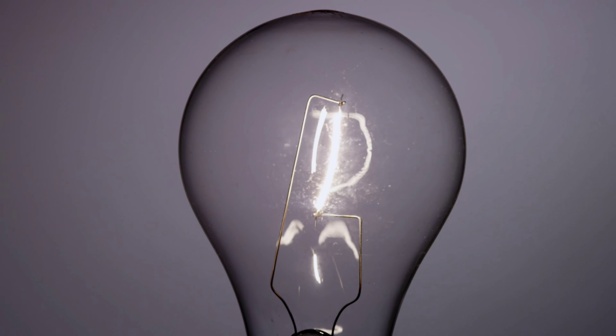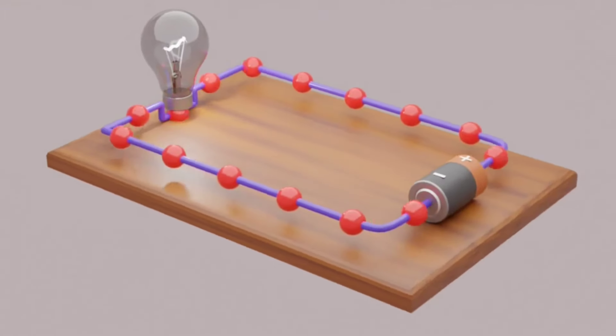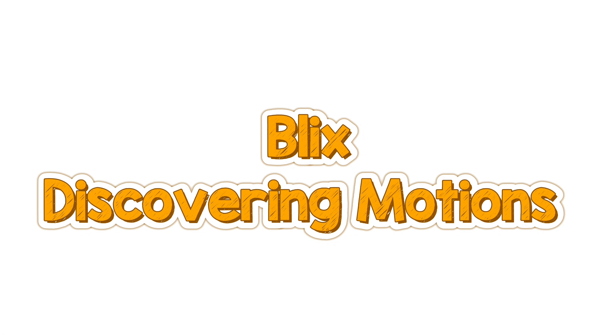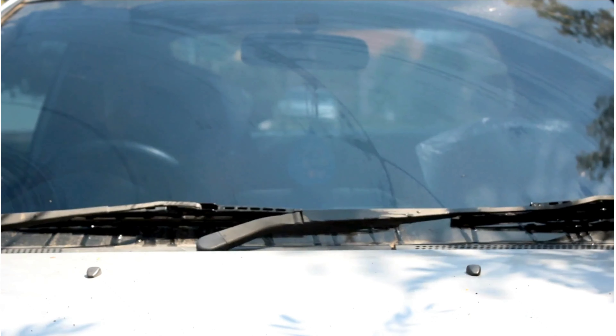Blix Junior is a program meant for grades 1 and 2. This doesn't have too much tech or electronics, but instead is focused on a storybook. We have two characters, Laia and Kit, who love adventures. During these adventures, they face challenges. Students, along with Kit and Laia, build solutions with Blix, understanding problems and how to use creativity and critical thinking to solve them.